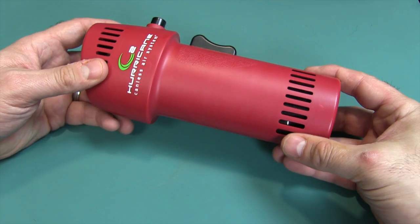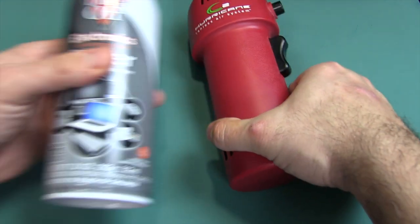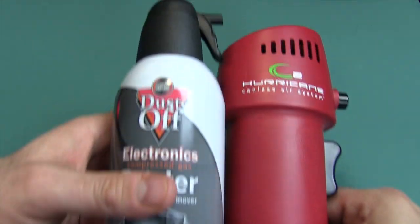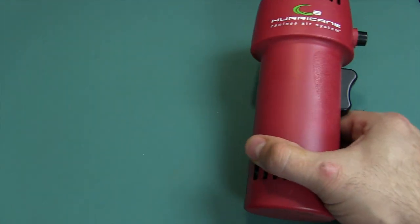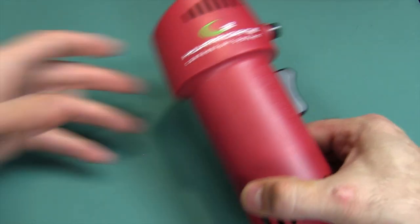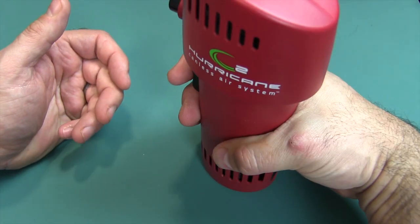Weight-wise it's about 18 ounces, and the height is almost eight inches — equivalent to the can, actually a little shorter than this particular one since these cans come in a variety of heights. And again, I'm free to blow this at people and not feel guilty about harming them or exposing them to chemicals.